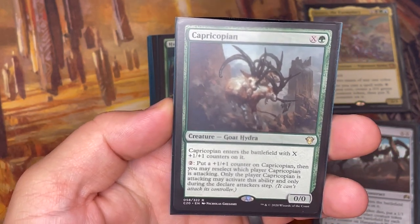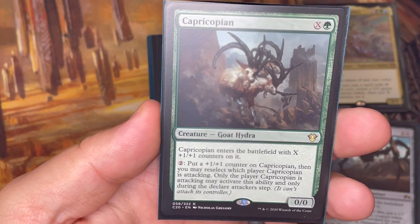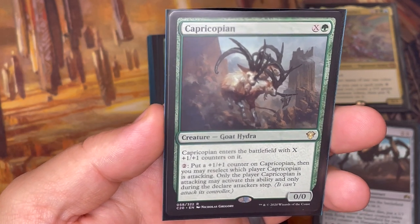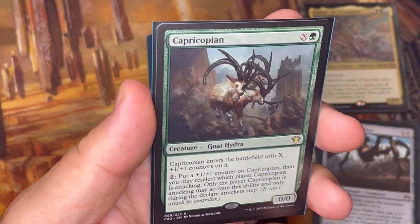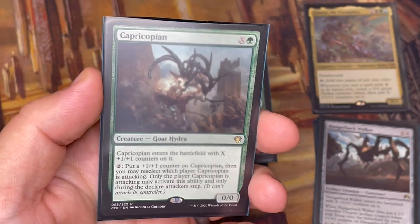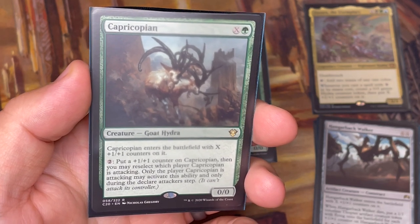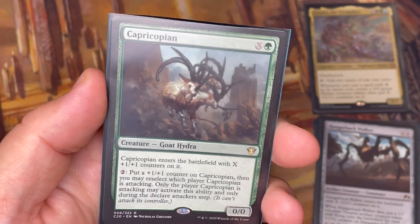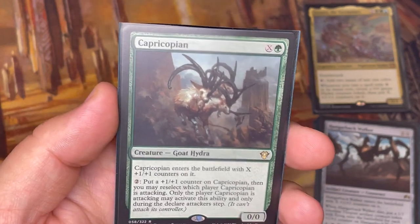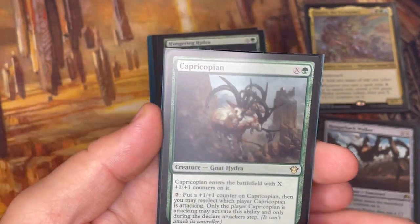Capricopian costs X and a green for a Goat Hydra. It has a really fun feature where you can put a +1/+1 counter on it and reselect which player it's attacking, but only the player it's attacking may activate this ability during the declare attacker step. So in a four-player commander game, if I swing at someone and they don't want to take that damage, they can pay to redirect it to another opponent — it gets bigger, and it's still hitting one of my opponents. Really fun effect on that card, plus you get a Hydra token from Zaxara when you cast it.